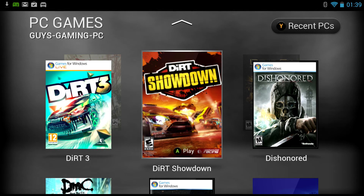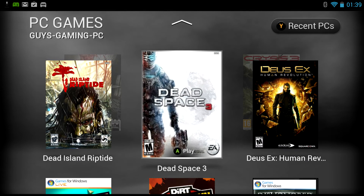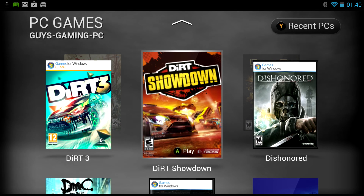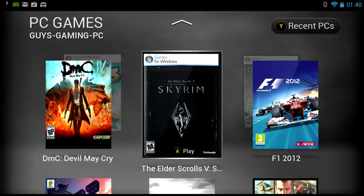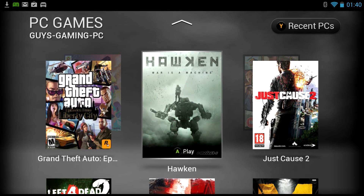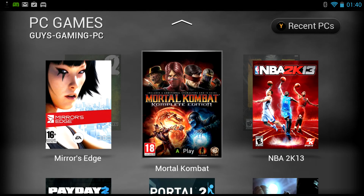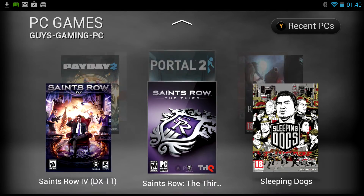Most games seem to run at 30 frames per second, whereas my PC is powerful enough to run most games at 60 frames per second. I have an Nvidia GTX 670 card, which is by no means the most powerful or latest graphics card, but games look absolutely gorgeous on my PC at 60fps — though they're a little less slick and smooth playing on the Nvidia Shield. As you can see, the library of games has actually grown quite large on Nvidia Shield. Quite impressive, really.